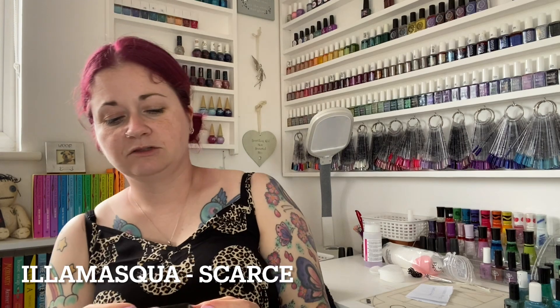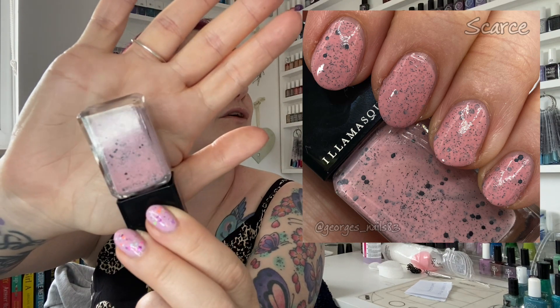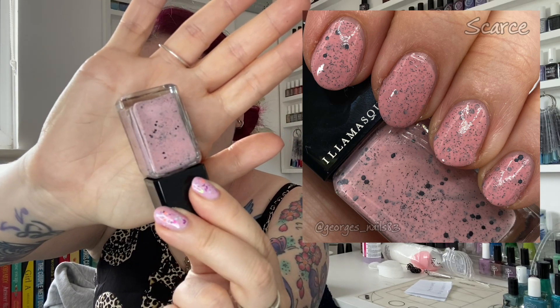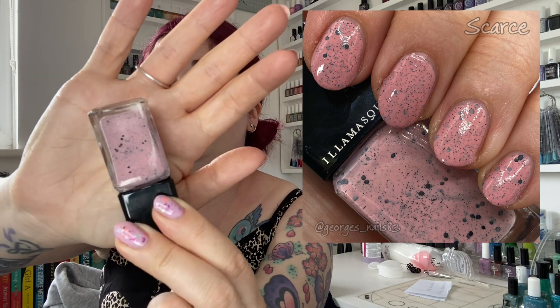Another good one from Glam — we all know I love my Glams. The next pink is an Illamasqua and this one is called Scarce, which is one of their speckled polishes. It looks slightly different on the nails to what I expected — it's a very dusty pink on the nails, which is good because I've got a lot of speckled polishes so this is a different shade. The only thing I don't like with the Illamasqua polishes is the lids — they don't do up properly and I can't get them off to straighten them up. I just hate lids like that, but yeah, Scarce is a nice one.